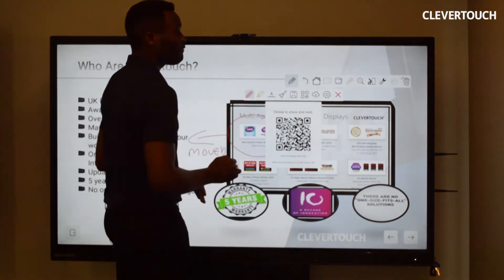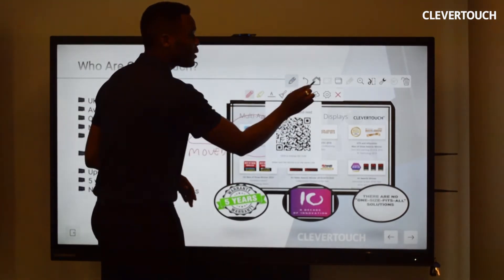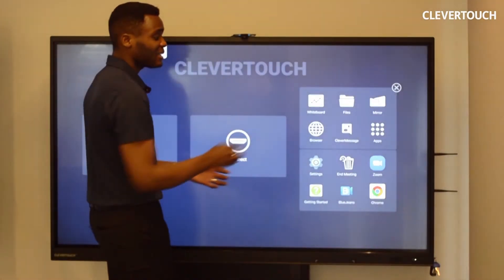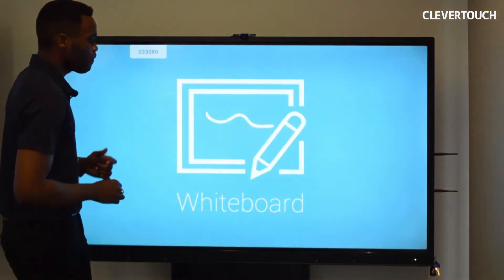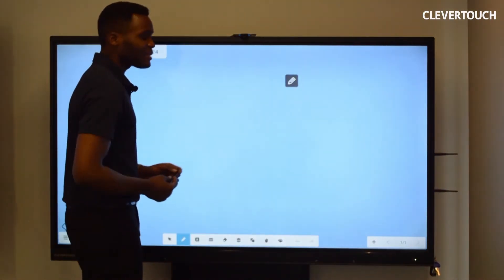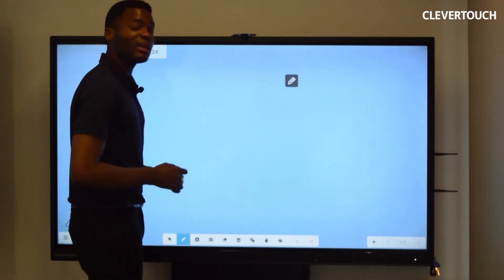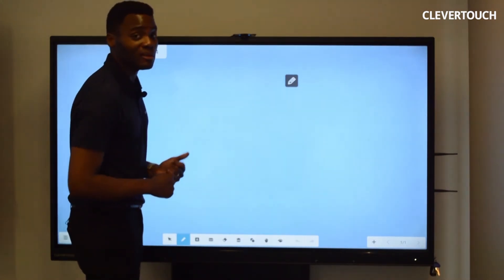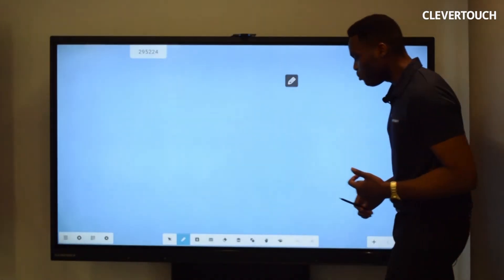The floating toolbar also takes us to our homepage if needed — I'll click on the home icon. Let's look at our whiteboard. I've clicked into a whiteboard and you'll notice it's a light blue board because the background can be changed to whatever color or background you want it to be.